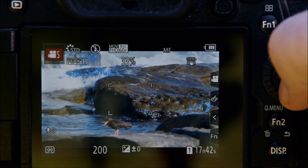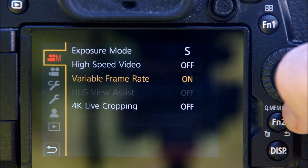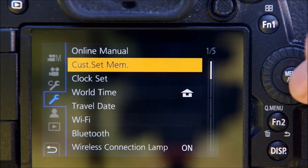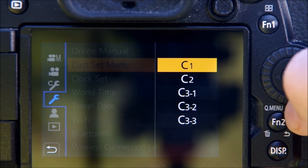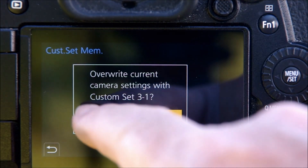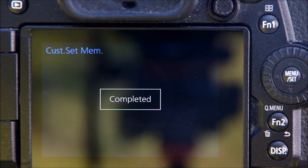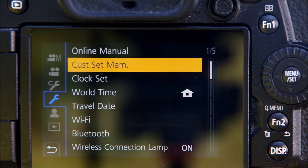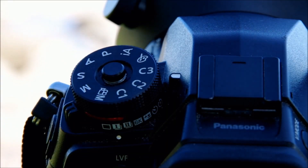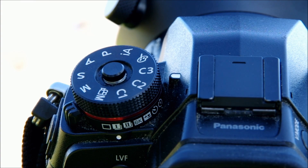So let's take a quick look at how easy it is to assign those settings to C3. I go back into the menu, down to the tools section, and select the custom set memory heading. Scroll down to the custom function of your choice — I'm using C3, because I already have other things assigned to C1 and C2. Switching from shooting still photos to shooting VFR video at 180 frames per second is as simple as turning my mode dial from manual, where I shoot my stills, to the C3 position.